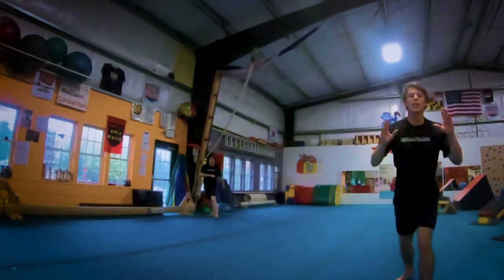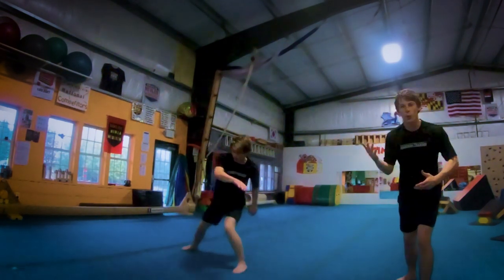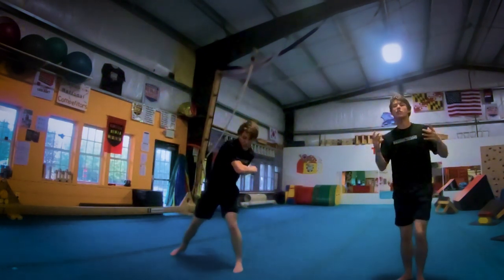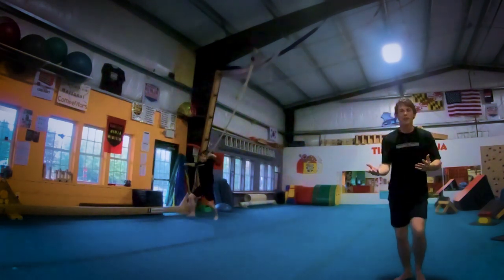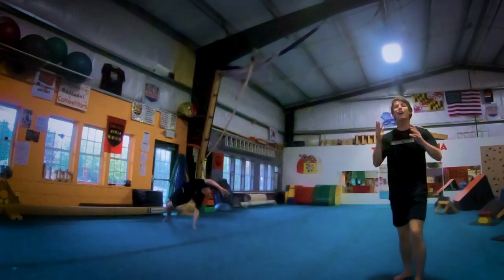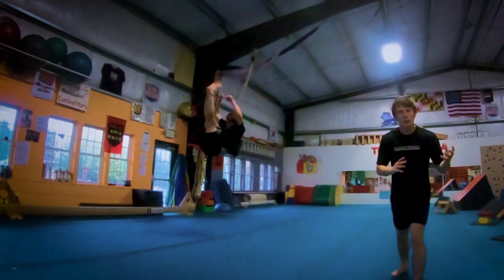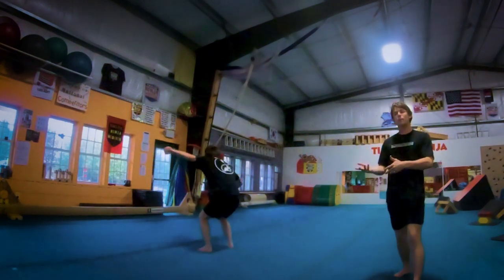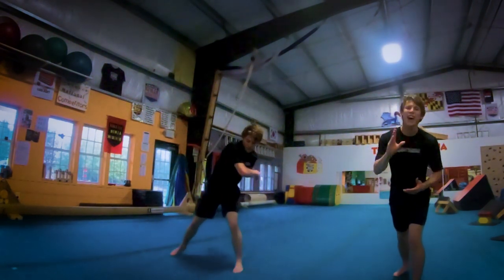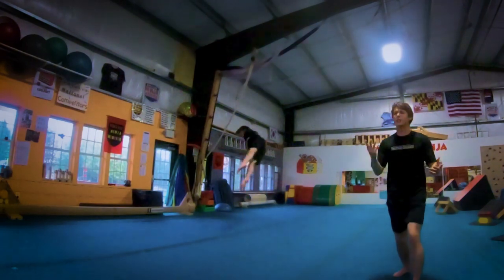Cork variation number four is the cork double leg. To do a cork double leg you set just like you would a normal cork, but once you move into the twisting position you tense at the core and bring your legs up into a piked position. The cork double leg is an excellent variation because you have that nice big open body position that's very unique and distinctly different from the normal twisting position of a regular cork. That's why the cork D-leg is one of my favorites, along with all other double leg variations.